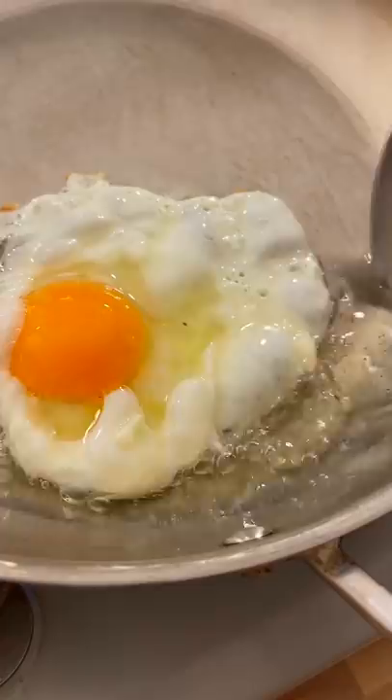Do not be tempted to scrape the bottom of the egg at this point. The egg will naturally release itself from a process called the Maillard reaction, with a crispy caramelized bottom. And voila, I hope this answers.